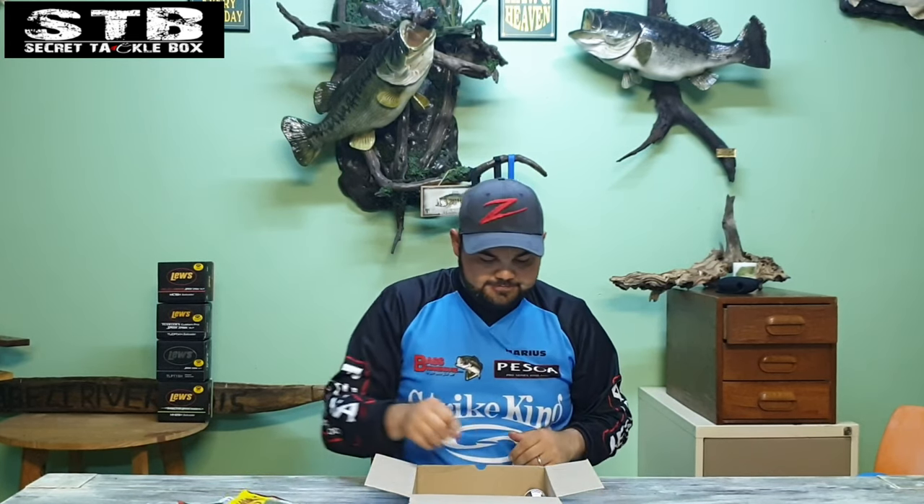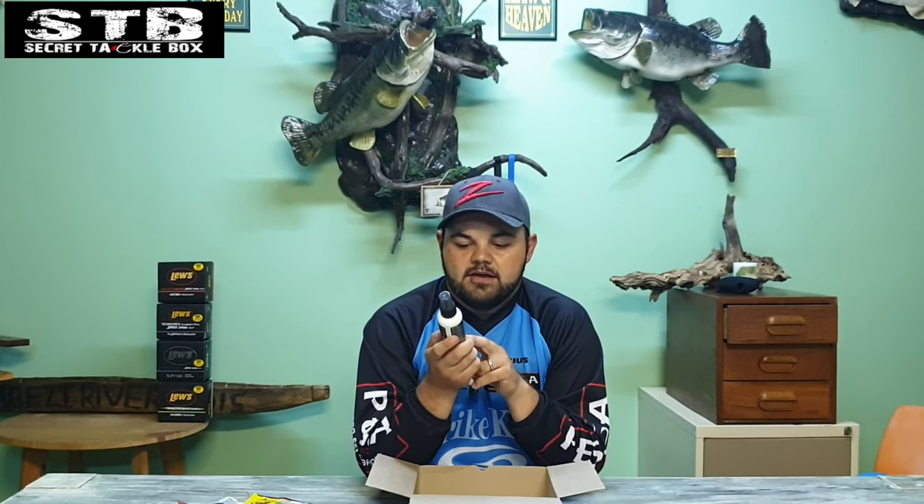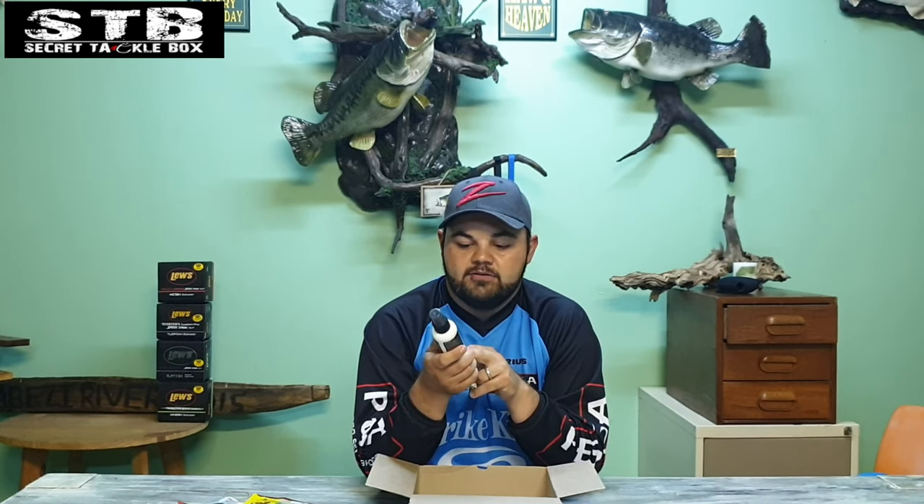Hopefully not garlic again — no, this is a line and lure conditioner by Kevin Van Dam. This is quite nice — it makes your line last longer, especially for monofilament and fluorocarbon. It improves casting distance, eliminates memory, backlash, tangles and twists, and is anti-corrosive — good for your reels, rod guides, tackle and lures. A very important part of fishing is looking after your stuff when you get back, and not just leaving it in your bag or tackle box.